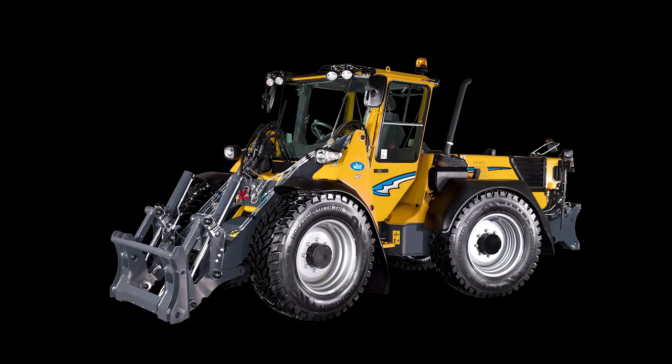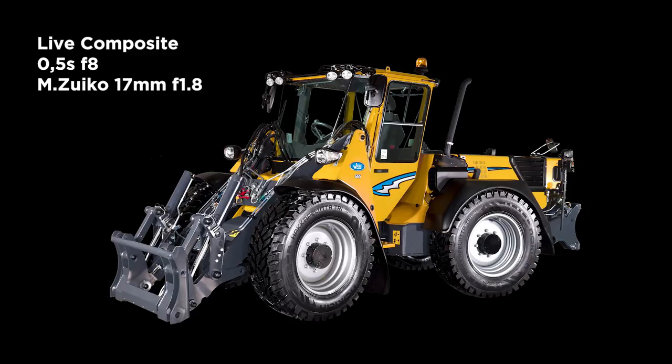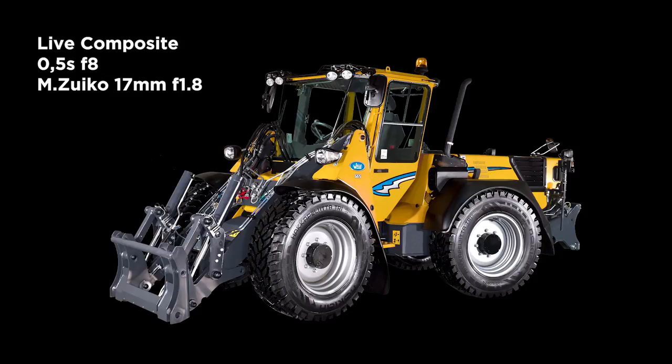For the tractor shot, the tractor was in a dark factory where they make these machines. All I had was my Olympus OM-D E-M1, one flashlight, and a 17mm f/1.8 lens. I measured the flashlight at f/8, kept it at a certain distance from the machine, and walked around flashing it around the tractor. I could see the progress in the LCD of my camera. It took only about half an hour to make this image. With traditional methods I would have needed a truckload of flashlights set up — the client was very happy it took only 30 minutes and was actually one shot.